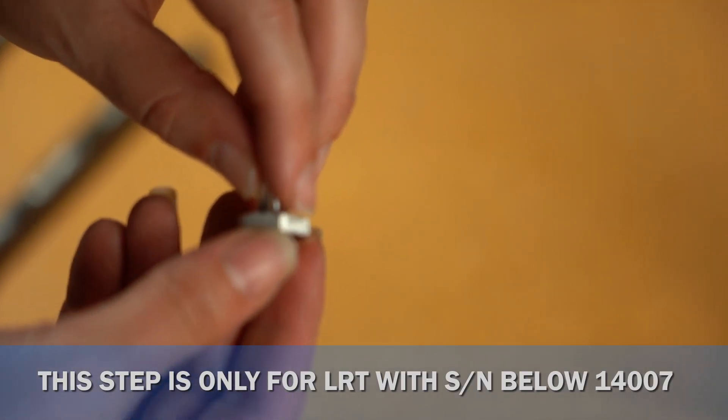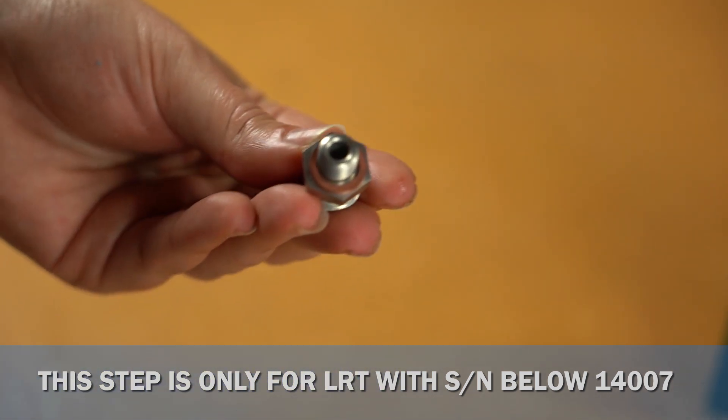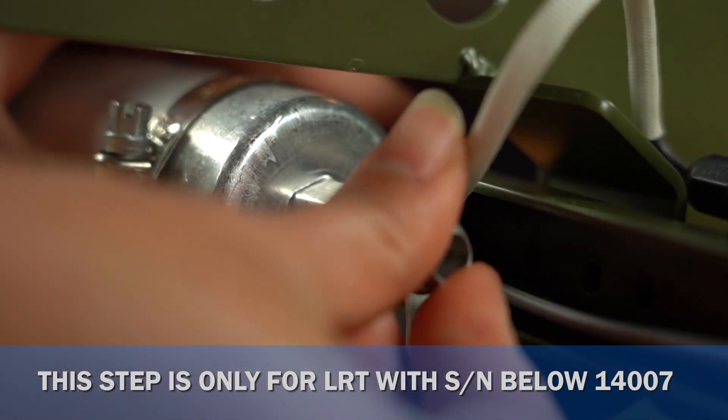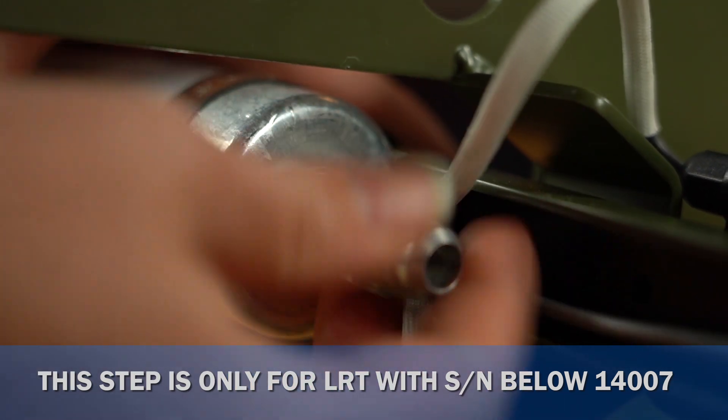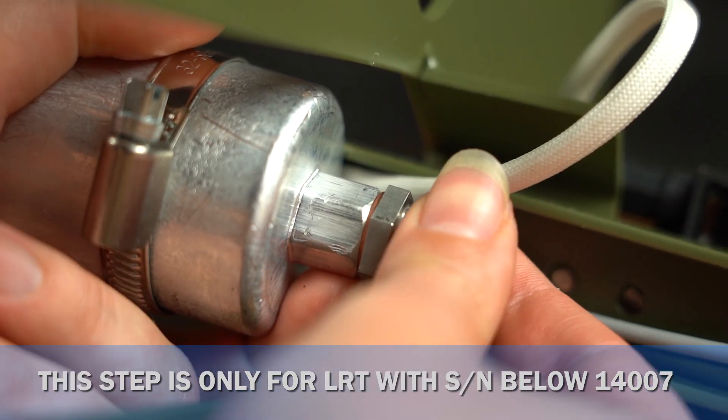Use a 16mm wrench to unscrew and remove the hose barb fitting from the fuel pump. Remove the copper washer from the fitting and place it onto the included 37-degree flare fitting. When installing the new fitting into the pump, it's important to keep the copper washer as centered as possible. There isn't a lot of material on the sealing surface of the pump, so if the washer is off center, it may not seal.